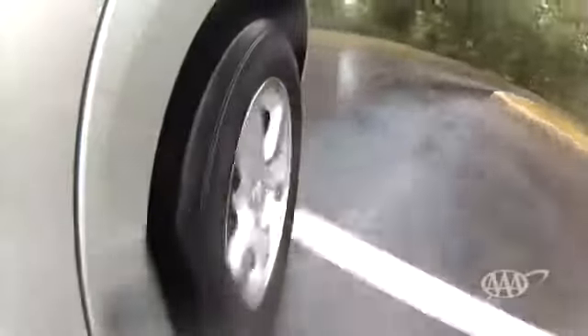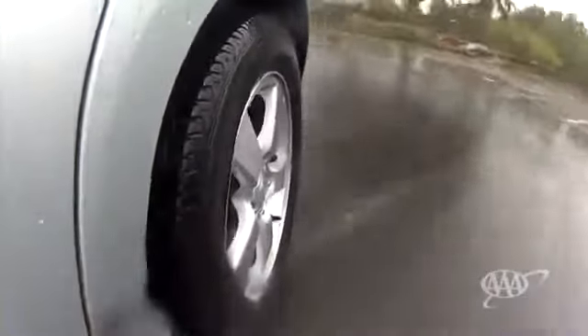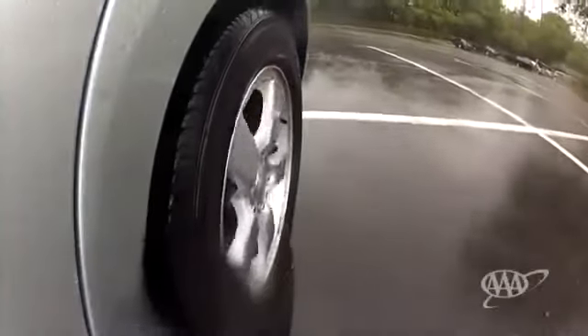Since the tires have lost contact with the road, there's no way to steer the car, and you can quickly lose control. The best way to prevent hydroplaning is to avoid high speeds when there's standing water on the road surface. Having good tire tread helps, too.